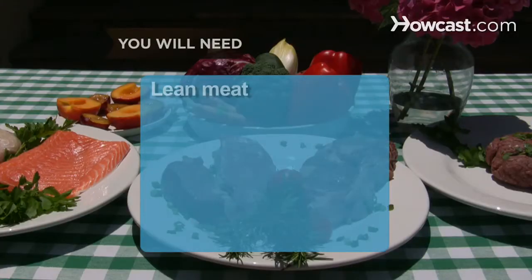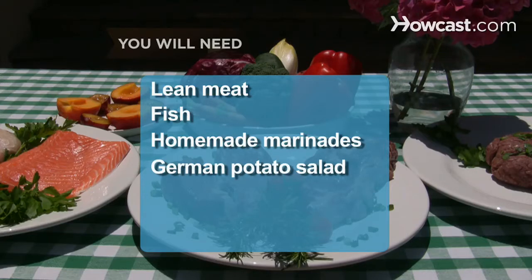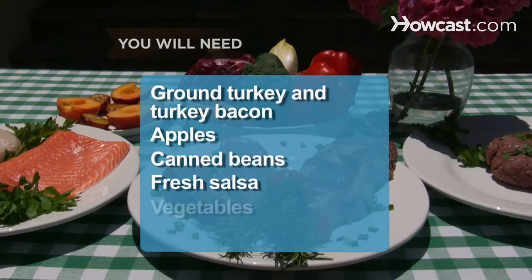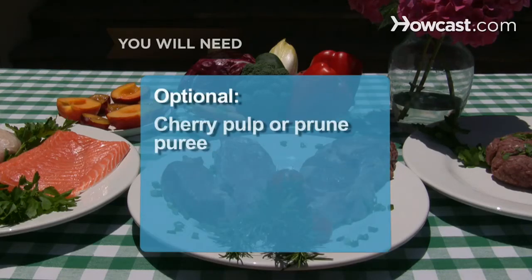You will need: lean meat, fish, homemade marinades, German potato salad, shredded broccoli, rice wine vinegar, lime and fish sauce dressing, ground turkey and turkey bacon, apples, canned beans, fresh salsa, vegetables, aluminum foil, fruit, and nonstick cooking spray. Optional: cherry pulp or prune puree, and cucumbers.